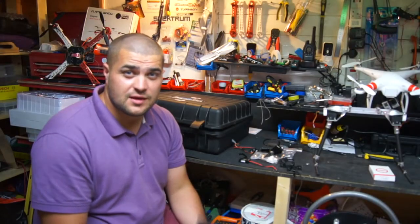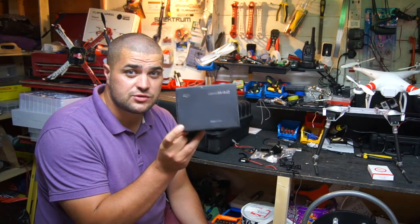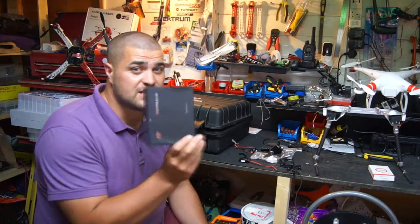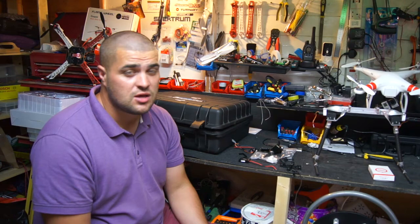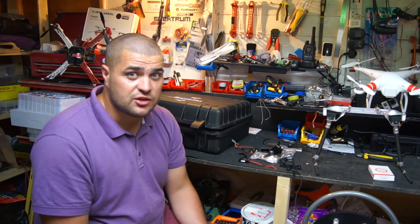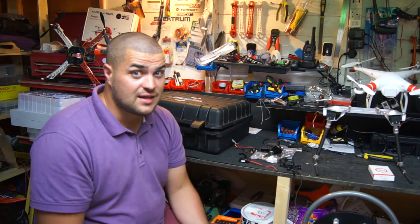Hey guys, thanks for tuning in. As you've seen, I've now got the production version of the H3 2D gimbal — it's been out for a week or two now. This actually isn't mine; this is one of the members from the DJI Phantom Owners page I started on Facebook, and he wants someone to fit it to his Phantom. So that's what I'm going to do today — I'm going to show you me installing it and showing you the pitch and tilt work. Let's get on with it.